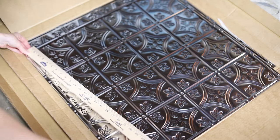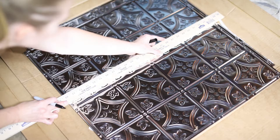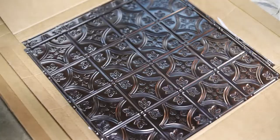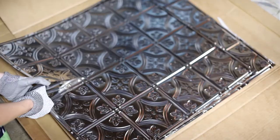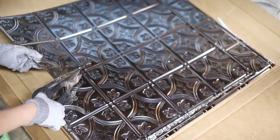Big disclaimer here — this project can be dangerous. Not to sound dramatic, but like with any project I share, and really any project you find on the internet, you should always take proper safety precautions. This means always wearing safety glasses, using proper ventilation, earplugs when needed, and in this case, wearing gloves. The gloves I used for this project were rubber coated. I'll link them for you so you can find something similar if you're wanting to try this project.